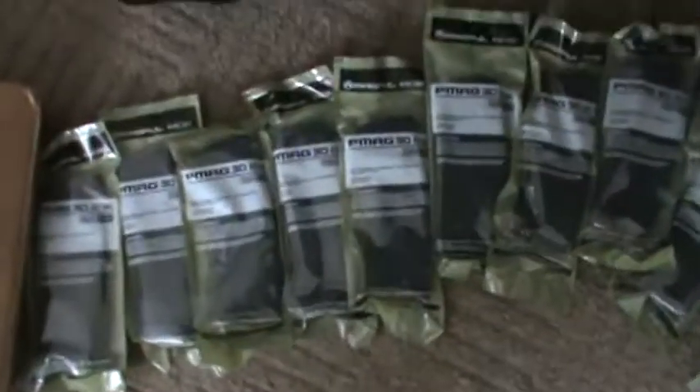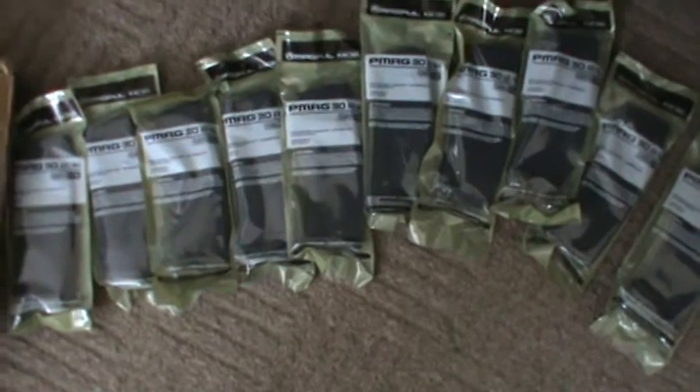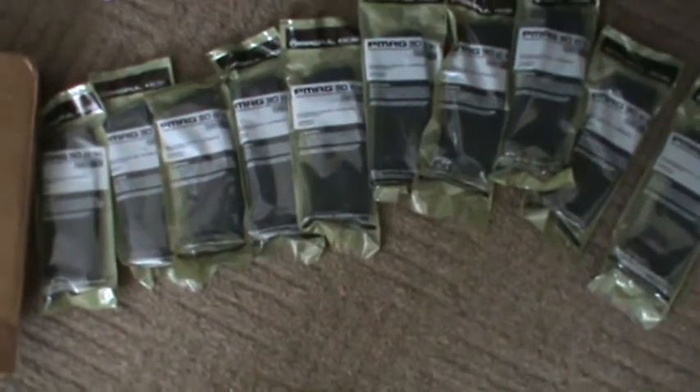I ordered it on December 30th — that's my son in the background. But there it is guys. It just took a little while to get it from DSG Arms. Thanks to DSG Arms for coming through. Glad I got them — just put them away in the safe now. Thanks guys, bye. Hope you enjoyed the video.